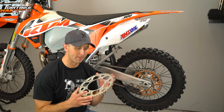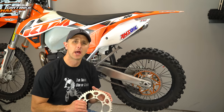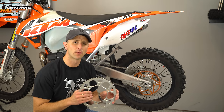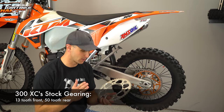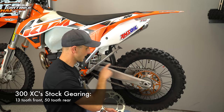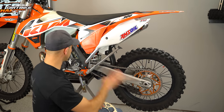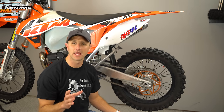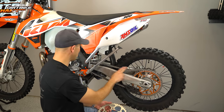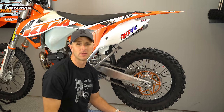The purpose of today's project is to go back to the 50 tooth on this 300 XC. I've been running a 52 tooth, and while that's good for some of the single track stuff, I want to put this 50 tooth back on to get a little bit more high speed for out in the desert. I've got about 50 hours on the bike, which means about 50 hours on this chain. When you're replacing a sprocket, it's best to replace all this stuff in tandem, so we're going with a different chain and a different front sprocket because those things wear together.